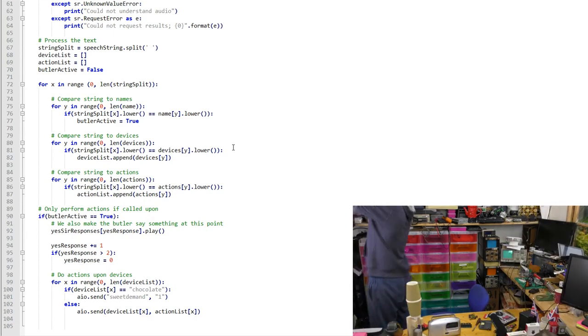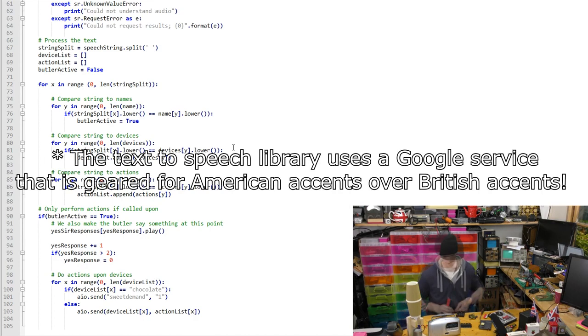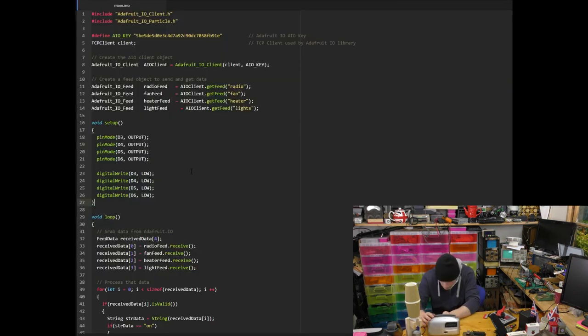The butler system will only process data if it also hears 'system' or 'Jeeves', which is its name — though because of my accent and Google being American, it seems to think I'm saying 'jeez'. Before we run the main loop, we split up the string of text that was said, then go through each word to see if it matches a keyword. Device words are matched up to action words, so it doesn't matter what order you say two words in — as long as they're in the same sentence they will match. You could say 'turn on computer' or 'computer turn on' and they'll be connected. However, you couldn't say 'lights on heater off' and expect both to work independently.